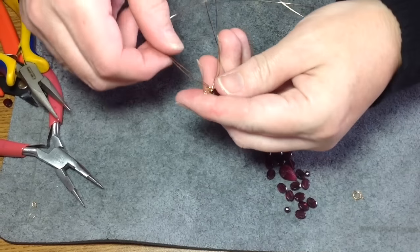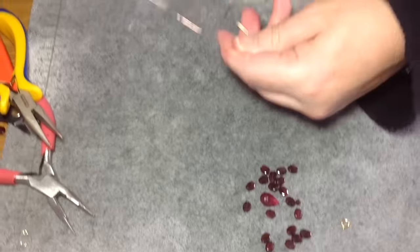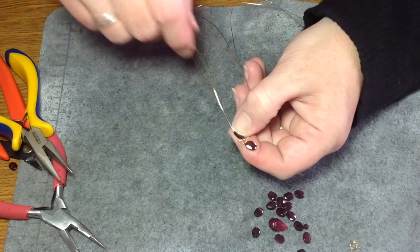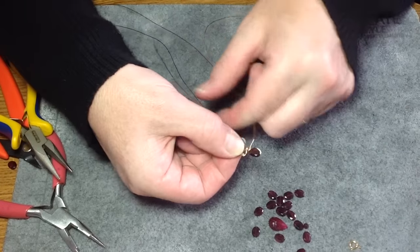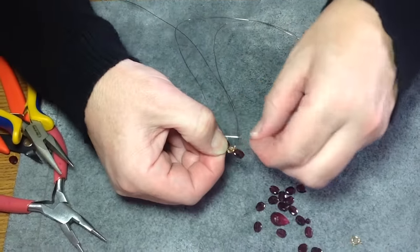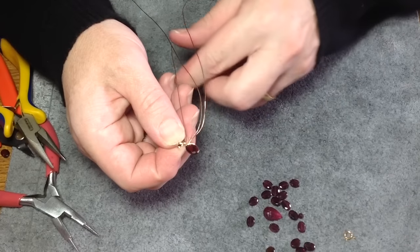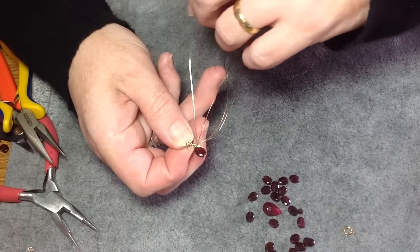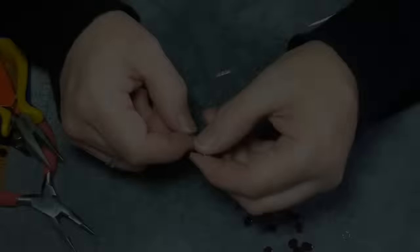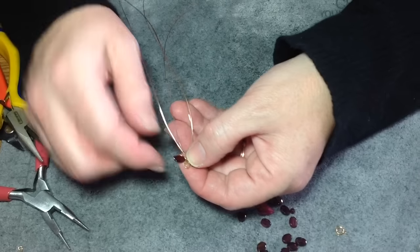Now I'm going to go to the other side and do pretty much the same thing. Pull one wire out, put one more bead on, and bring it right down. Do the exact same thing — hold your bead, take your wire, bring it right around like that, and then just wrap it around that same wire you're working on. Make sure this wire's on the outside — sometimes it will slip over your bead and you don't want that.